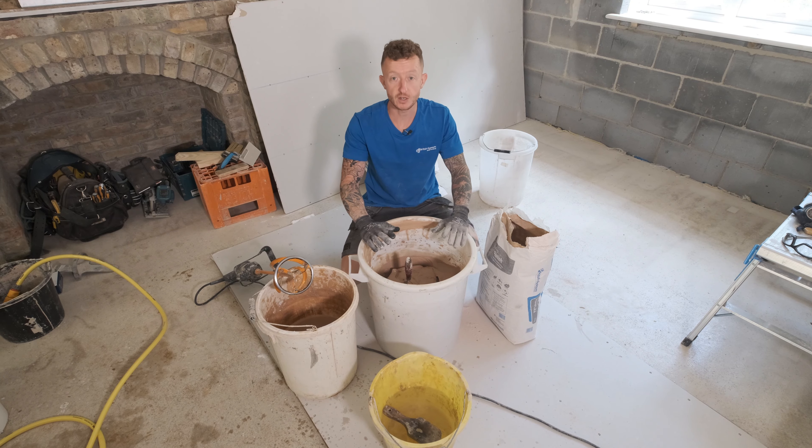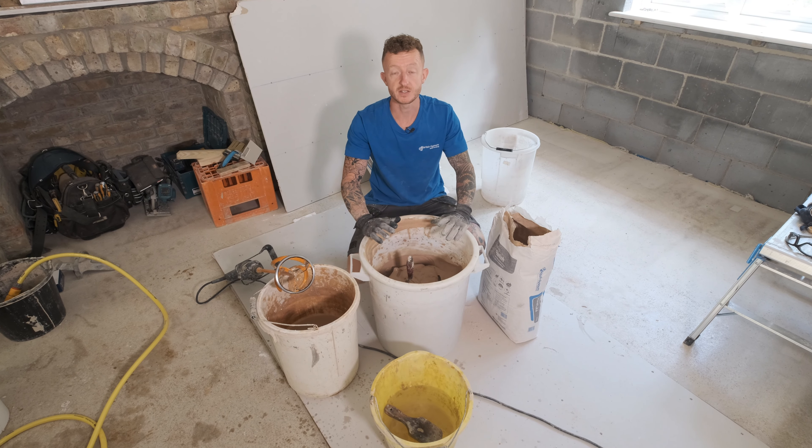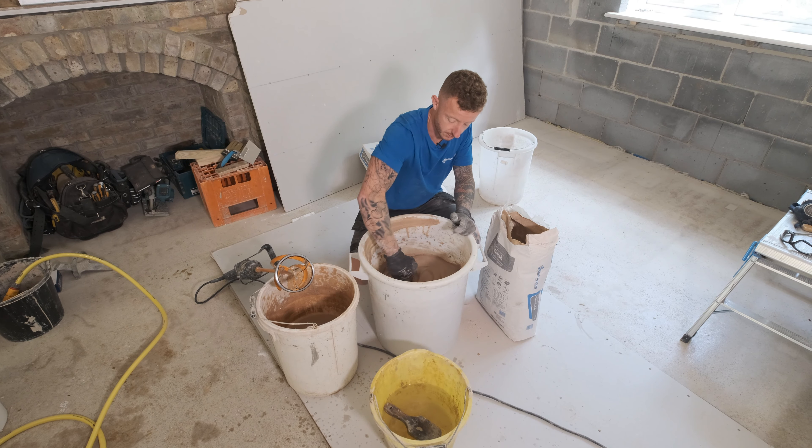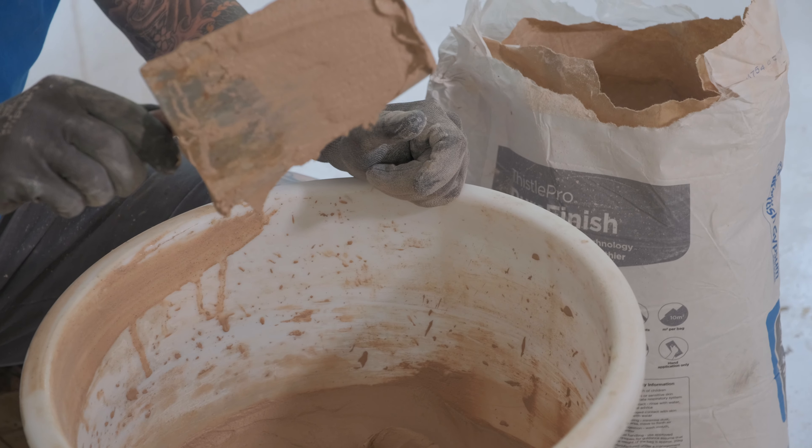Once you have mixed this product and the lumps have gone, stop mixing straight away because over mixing can affect the setting times of this product. You are looking for a smooth and creamy consistency, just like that.